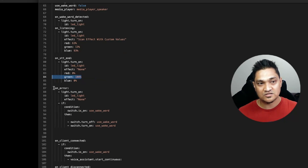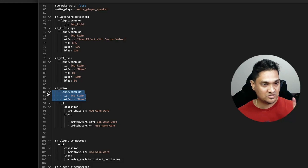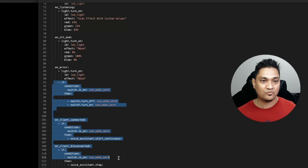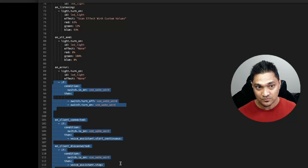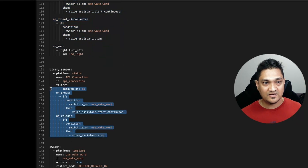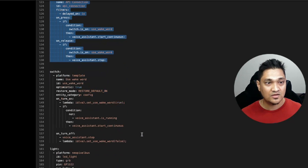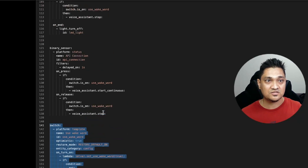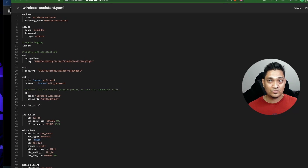For error conditions I turn on the LED strip in 'none' mode, displaying white. Along with these there are some fixes needed for all voice assistants using ESP32 running the assist pipeline completely locally. There is also a binary sensor to keep the Home Assistant connection stable, and a switch for enabling and disabling the wake word. I will provide the entire YAML in my blog, linked in the description below.